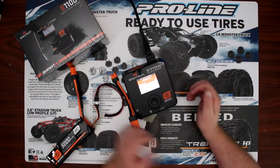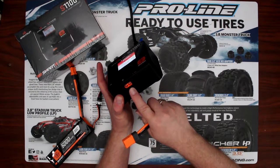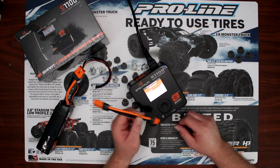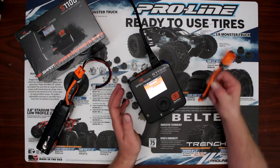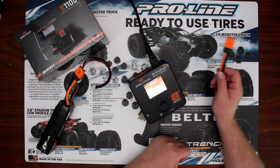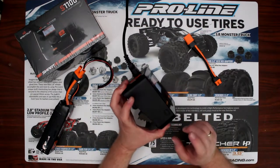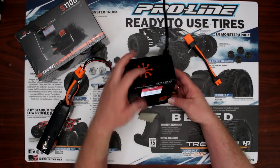The charger itself has an IC3 output, and when you want to charge the IC5 batteries you need this adapter - and what's fun is it comes with it. The S2100, the big brother of this charger which is a dual port, doesn't even come with it. The older models like the S1200 did come with one. Since this one's AC, it's good for one cell to six cell. On the side of the charger you have a micro USB port for doing updates, and in the back you have the fan and the AC adapter input.